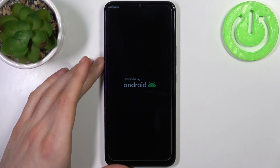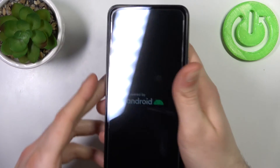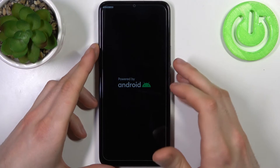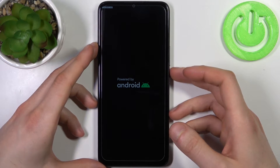After that you will end up in fastboot mode. There is some really small text on the screen saying fastboot mode — I don't know if you can see it, but it is there.